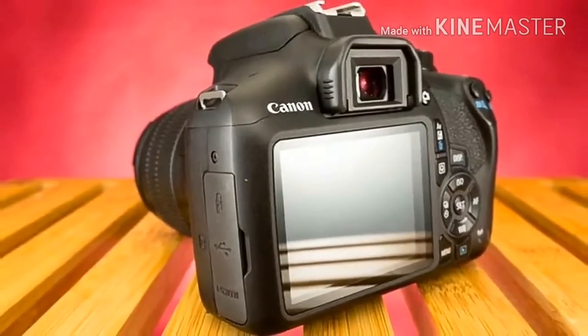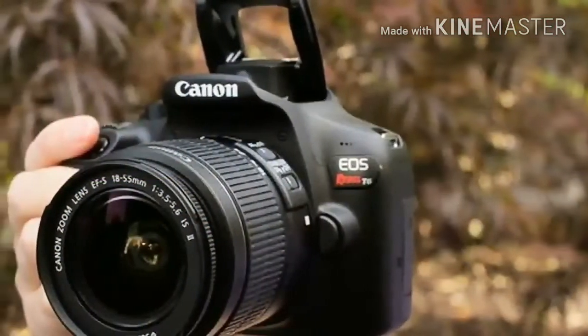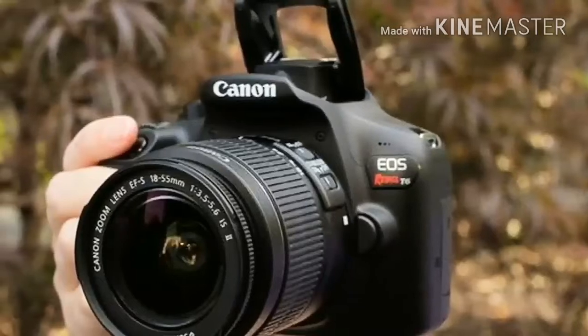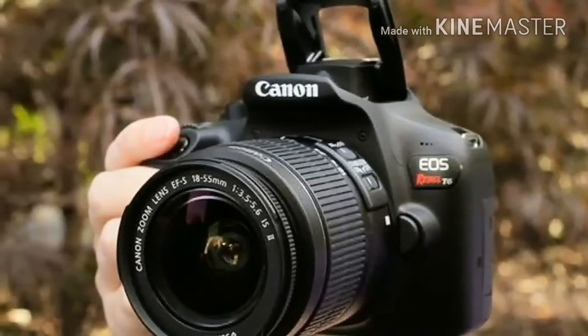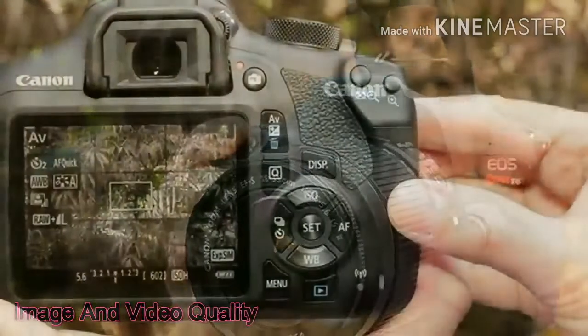The Q menu also allows adjustment of focus mode, image quality, ISO, metering, lighting optimization, picture output, shutter speed, and white balance in a WYSIWYG manner.